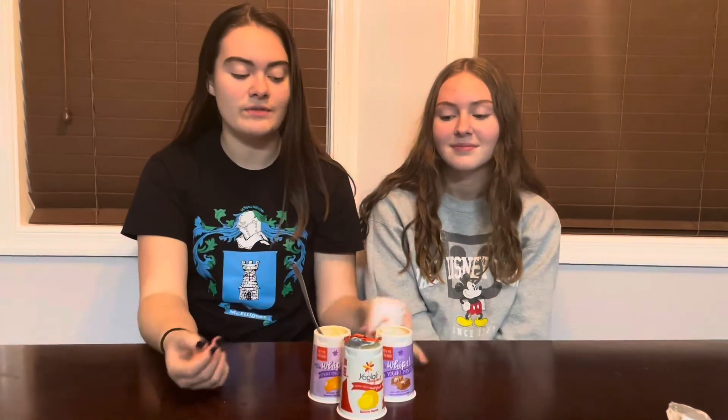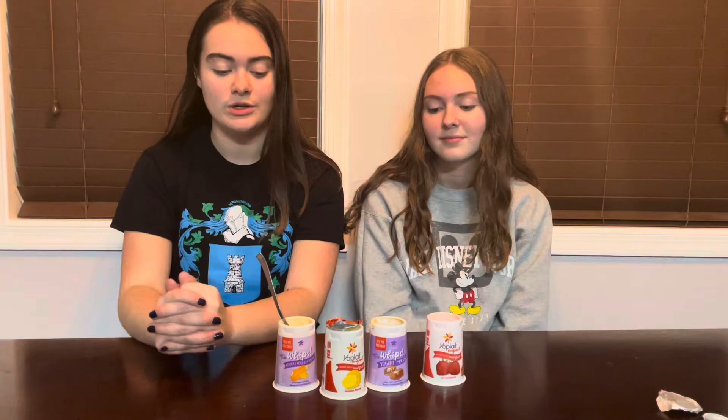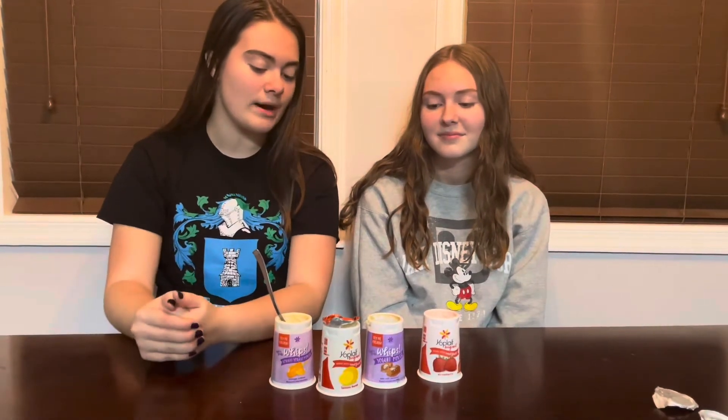In conclusion, Grace was not able to tell us the different flavors of the four yogurts when she was plugging her nose, but she was able to tell us what they tasted like when she was not pinching her nose. Grace, what did you notice about the yogurts when you were pinching your nose? They all tasted the same. This is because your sense of smell directly affects your sense of taste. Gustation is the ability to taste; olfaction is the ability to smell.